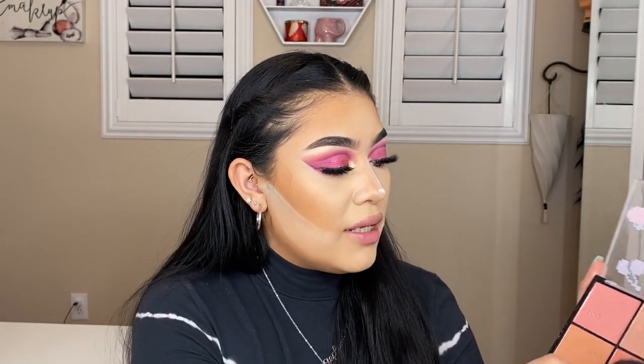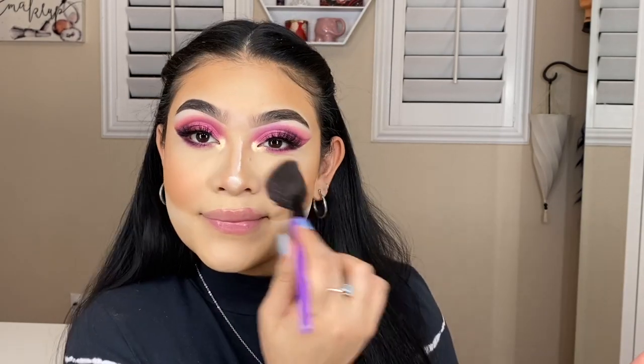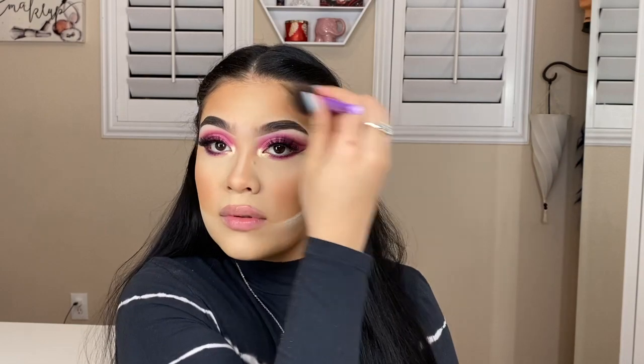Now we're going straight into some blush. I'm going to be using my Pac-Man blush palette right here and using these two shades. Blushing up the face — you guys know I love this part, I love me some blush. Blush on the nose — we love a good blushed nose. Blush in the temples, blush on the chin, blush everywhere.